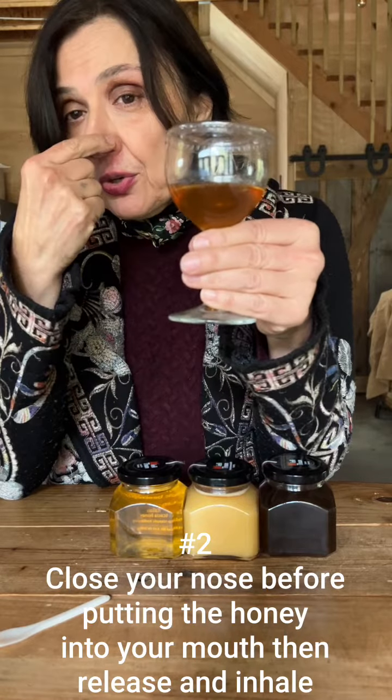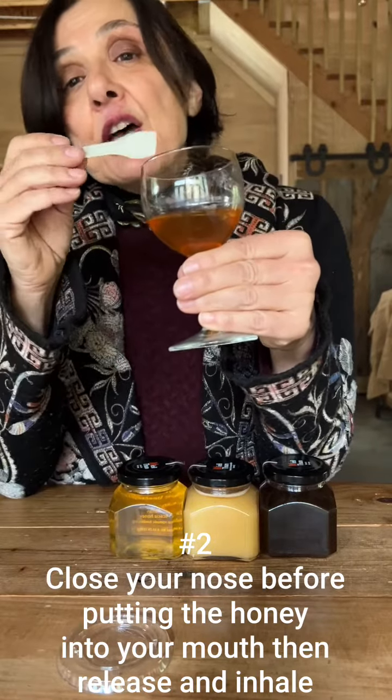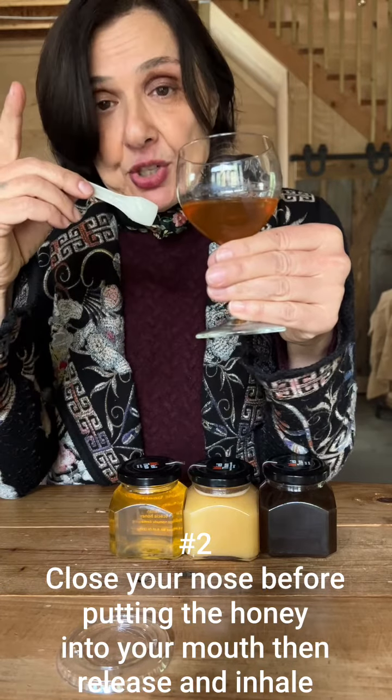Number two: close your nose before you put the honey into your mouth. Mix it with a fair amount of saliva so that it covers your entire palate. This will also bring the honey to body temperature, making the flavors much more prominent.